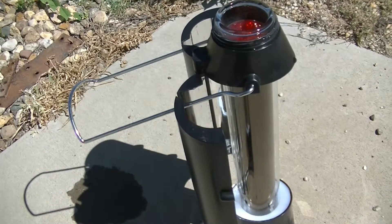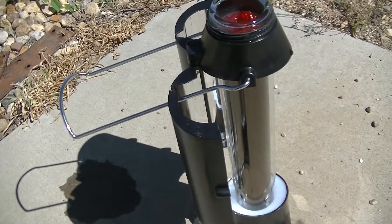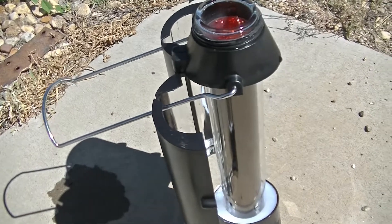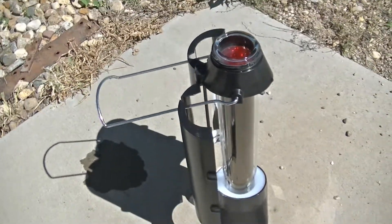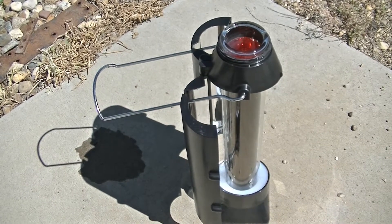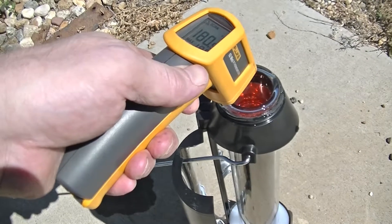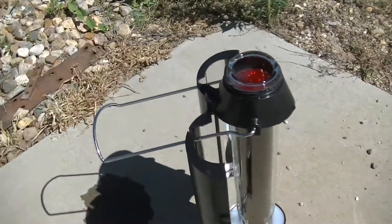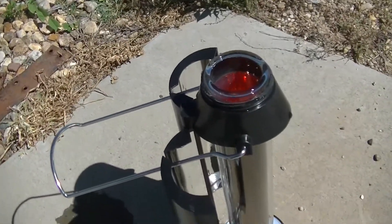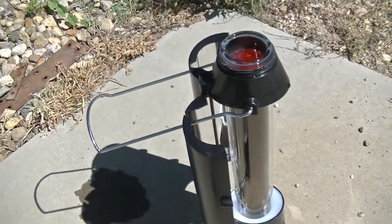So could you cook in that? At 190 you're real close to 200 — you could definitely make ramen noodles, instant soup, potatoes, or something like that. You could definitely make instant coffee in there or brew some tea. So does the sun kettle work? Most definitely.